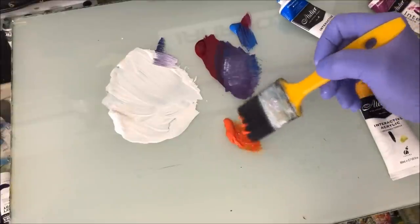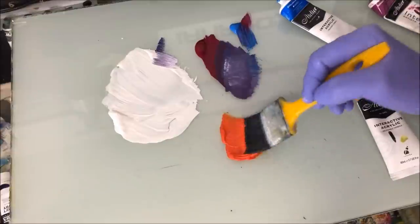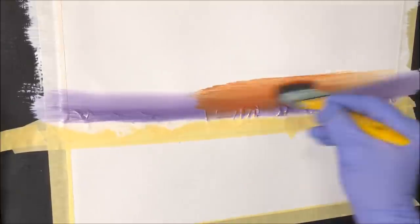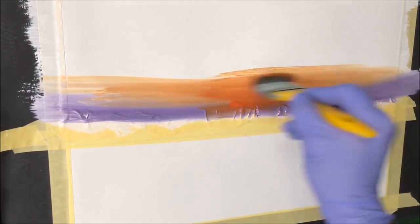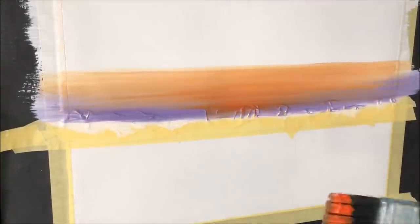Now I've got the red gold down on the palette. I want to put this in the middle and start piercing it into that violet color from about the center, bringing it out across the sky. Then I crease that into the violet. I wipe the brush and smoothen this out.